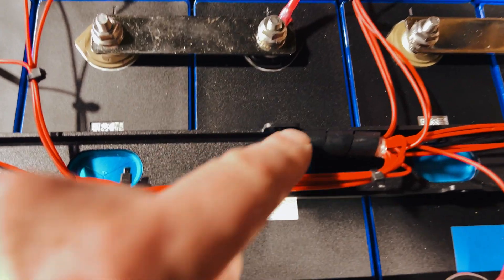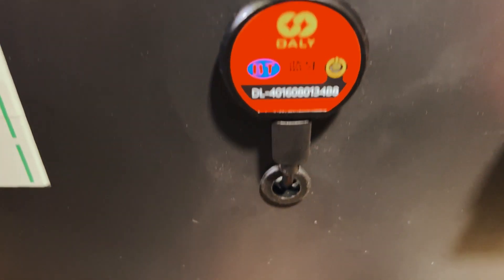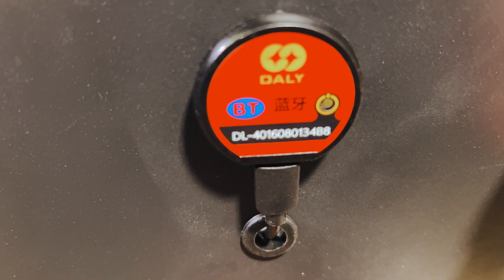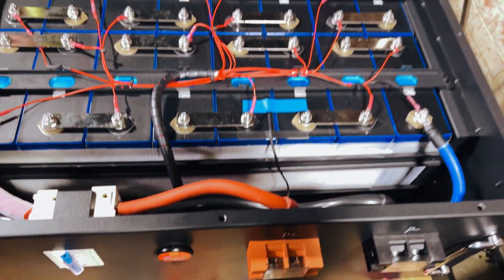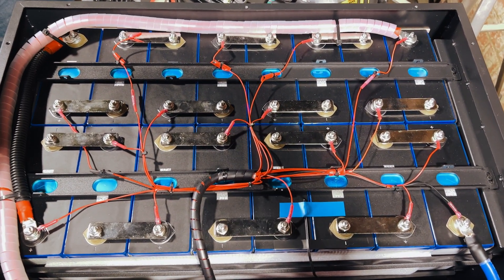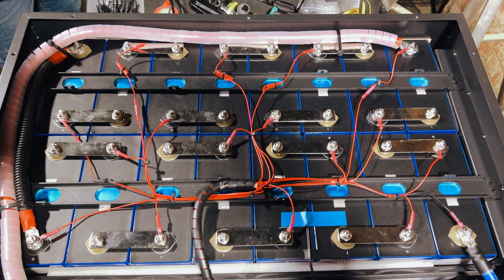Just trying to keep things neat. The main loom of balance leads goes into the BMS, protected with a sleeve. We drilled a small 12mm hole to pass the Bluetooth dongle cable through, and it comes through with a nice grommet — so it's looking really neat. There's the Bluetooth dongle. All in all, really well pleased. Nicely constructed. Measured at 57.5 volts resting voltage, so this should be pretty good to go. We're going to put the cover on now, put some labels on, and it'll be good to go.